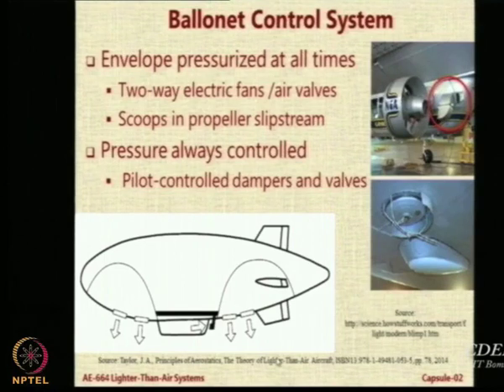A damper or scoop collects air and sends it through a duct or piping to both ballonets — front and back. A valve controls whether the air enters. In some airships there are no scoops or ducting; instead the valves are made two-way, with an electric motor that operates in both blower mode and exhaust mode.